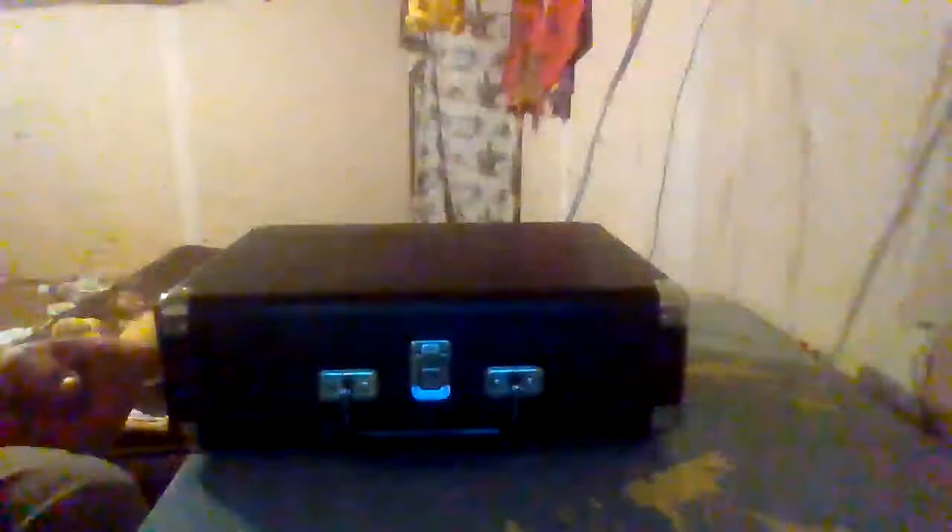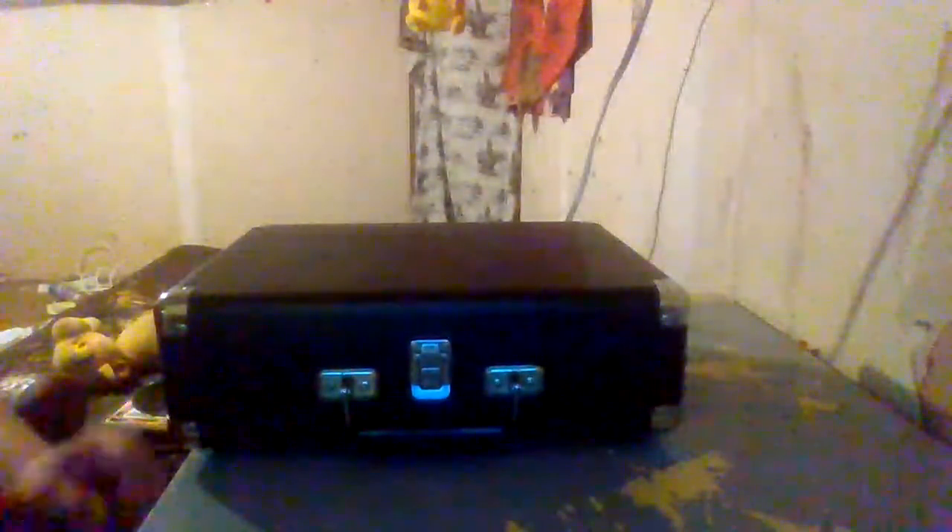There's been a lot of hype with these record players — people saying these suitcase-style record players are really bad, really junky, that they destroy your records, the audio is really bad, and the speakers are not that good. People on YouTube have been saying these record players are trash and the audio is not good.